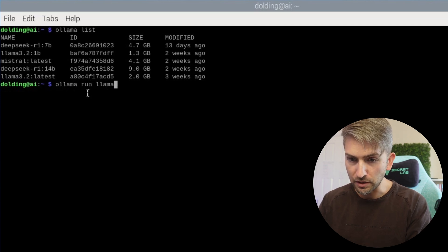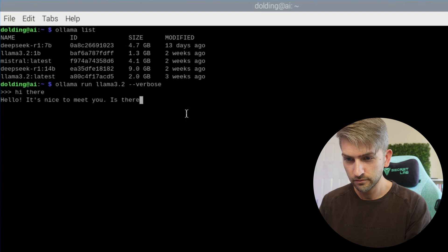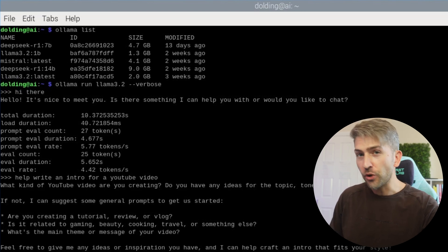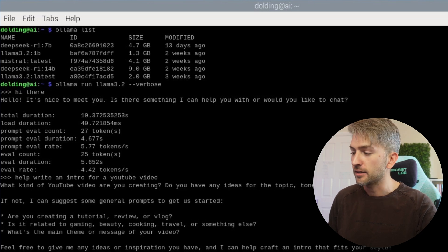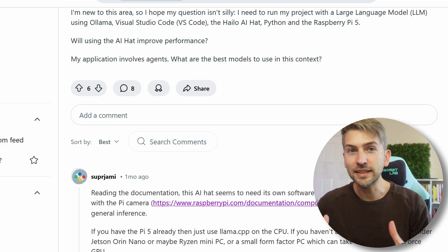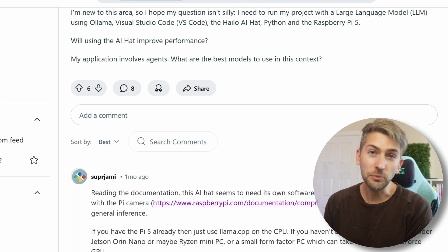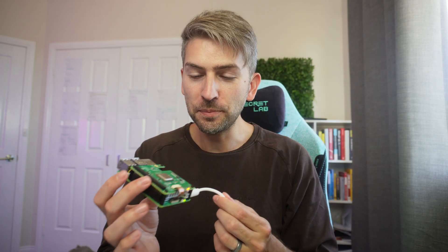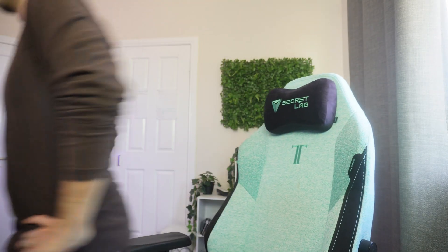Let's fire up Ollama and start our large language model — we're going to run olama run llama 3.2 with the verbose option. Surprisingly, that made no difference at all. We're still getting 4 tokens a second. It looks like the AI hat only supports image processing — it's meant to be used with their camera and does nothing when it comes to running large language models. That's really unfortunate. I was really hoping we could have a basic large language model running on a tiny PC.